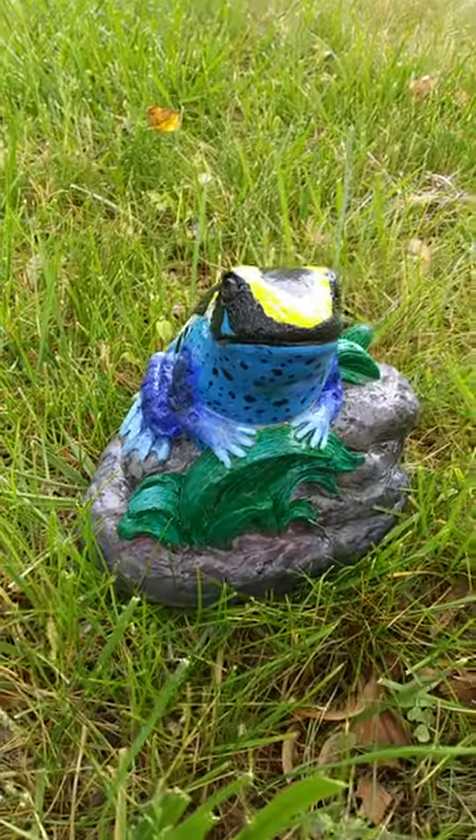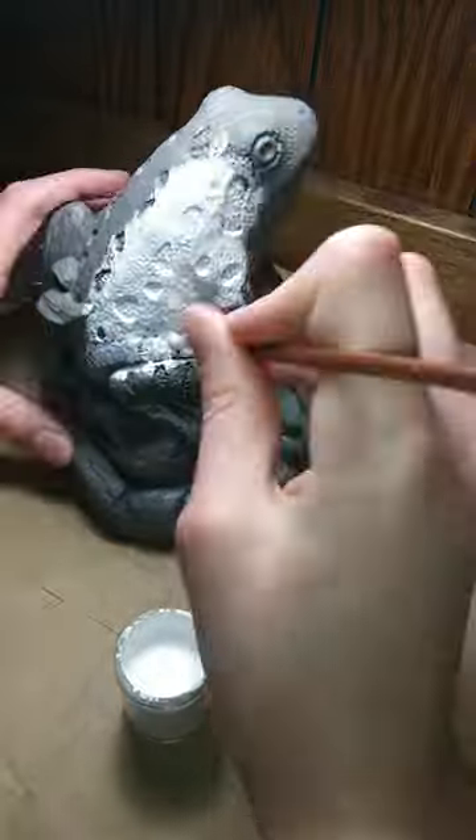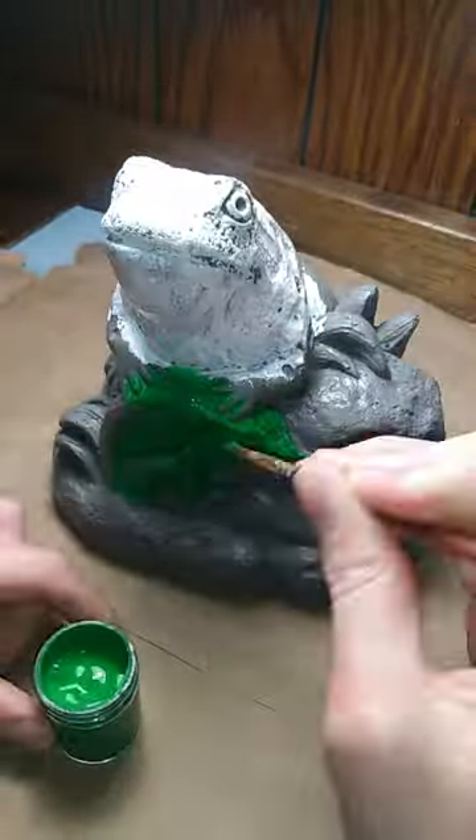I turned this old frog into this piece of artwork, and here's how. So after I primed it, I added a base coat of white to the body, and a base coat of green to the leaves.